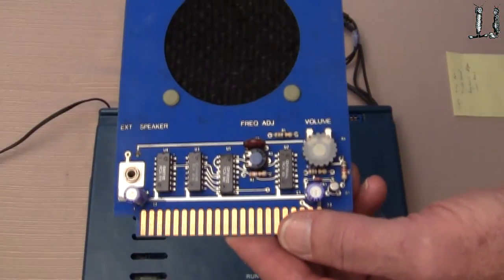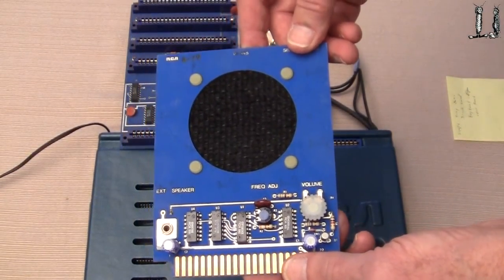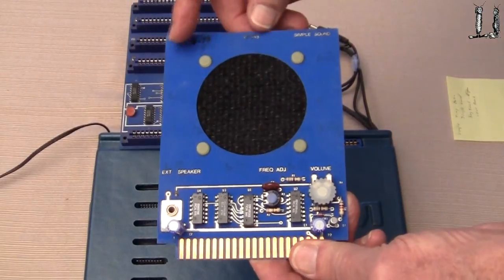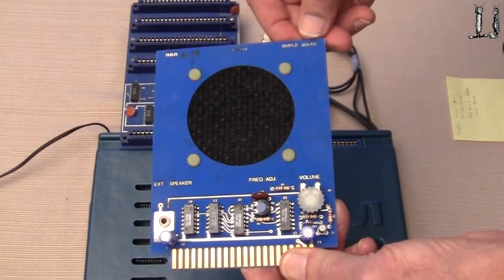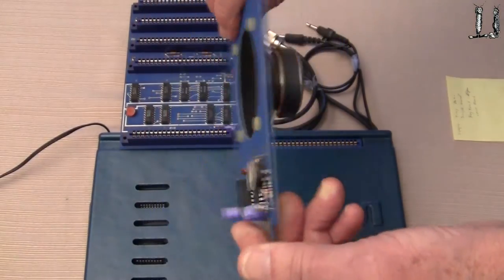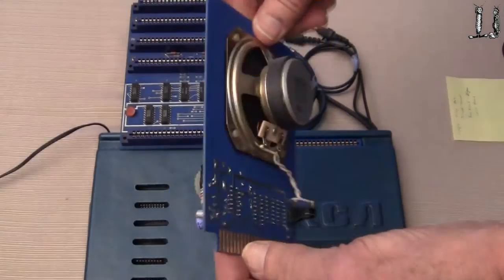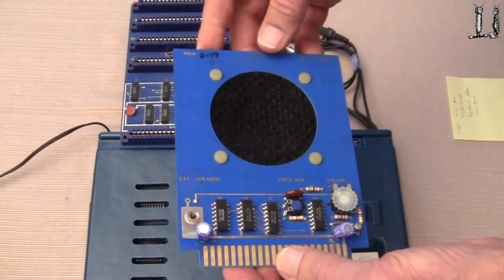Same thing here. We do have a little audio capability with the computer, but here's an audio card called Simple Sound — a little audio amplifier on it, a place for plug-in earphones as well, so we can get higher quality audio out of this unit.